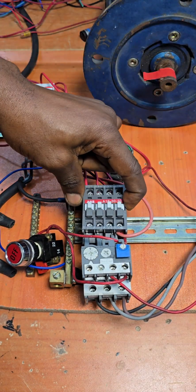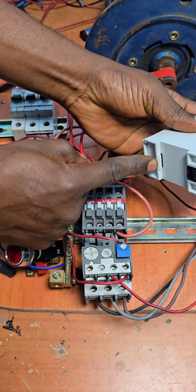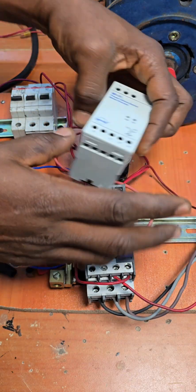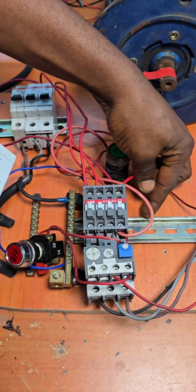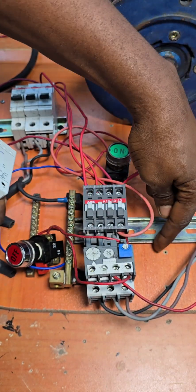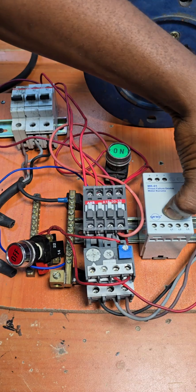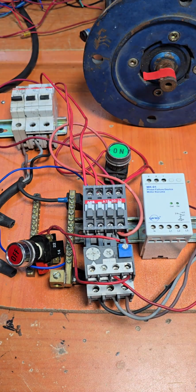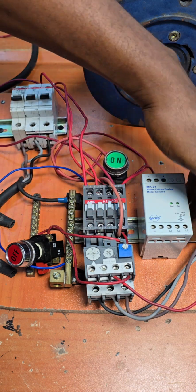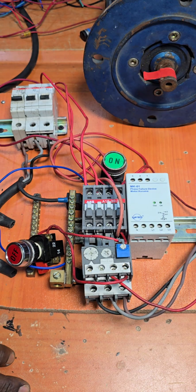Let's do our wiring. First, we're going to install this device on the rail close to our contactor. To do that, we align this hook on the edge of the rail, push it down so it latches on the other side — insert it like this, push down, and it latches. We can bring it a bit closer.